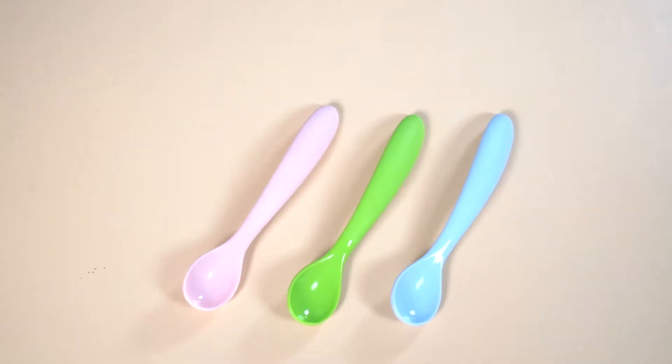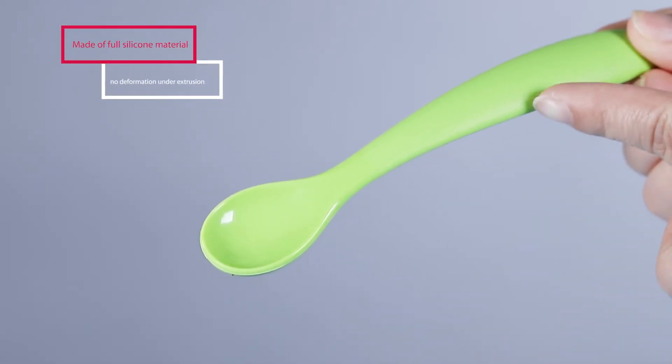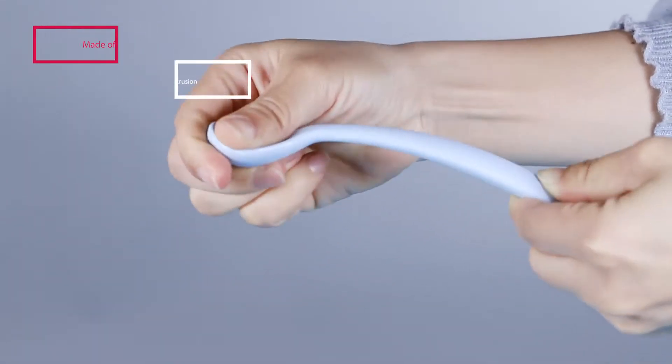If your child does not eat well, this children's spoon will be helpful. The full body of this spoon is made of silicone material, not easy to deform under extrusion.